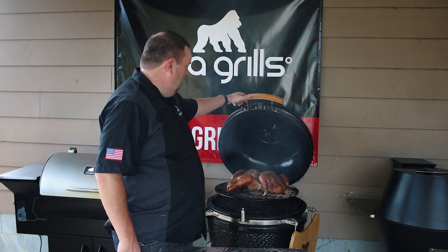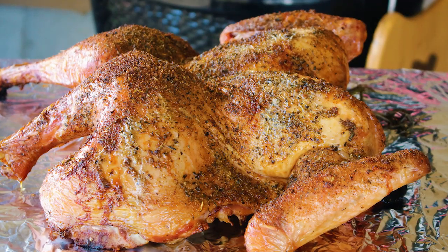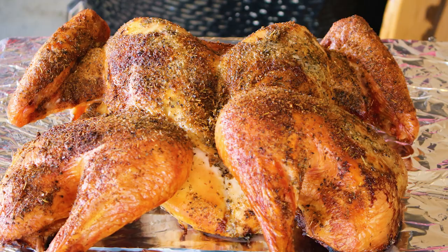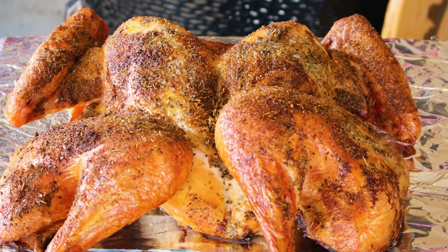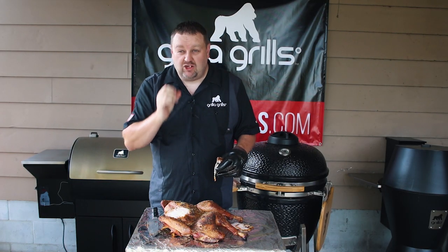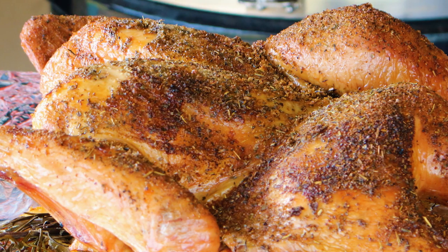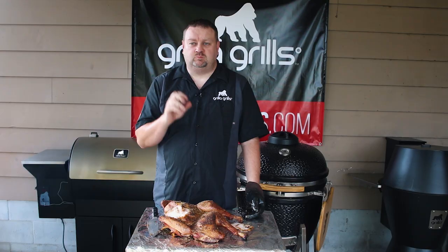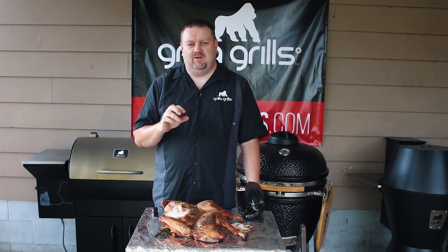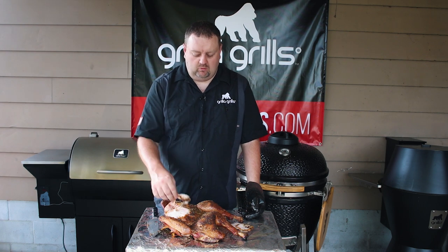You'll notice the colors have really started to come along on this bird and we'll get some close-up shots in just a minute. Let's check the doneness — it's certainly done, it's hot. It's super juicy and that's the beauty of dry brining. That osmosis process that happens with that salt changes everything. It's so good.